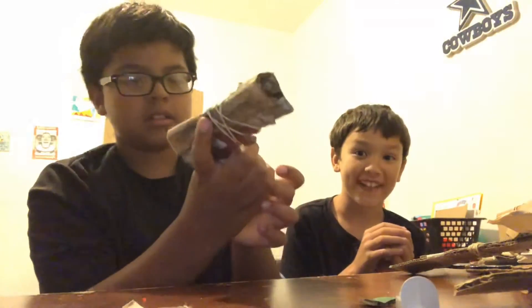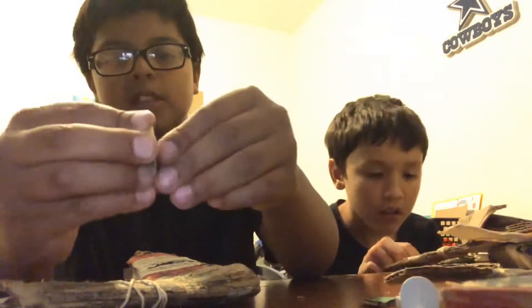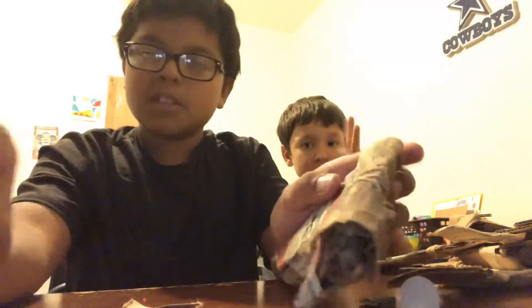And then you see this piece, you're going to have to bend it like this, but take off the thing so it's easier like this. Take off the skin piece like that.